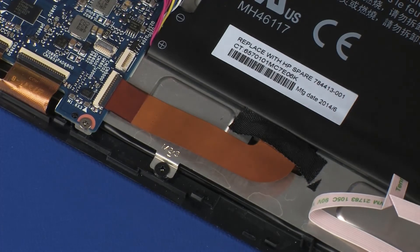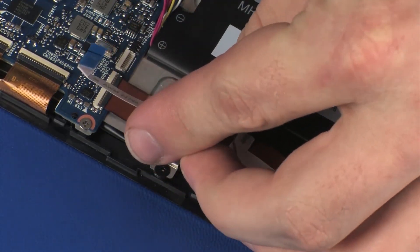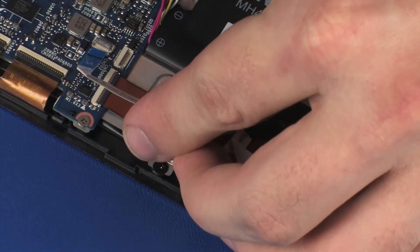Insert the audio board ribbon cable into the audio board ZIF connector on the system board and press the locking bar down to lock the cable into place.